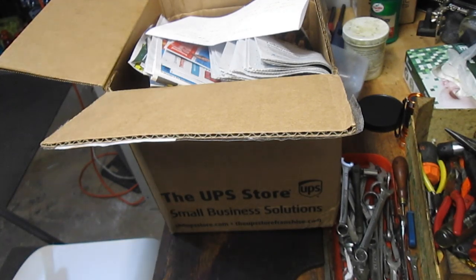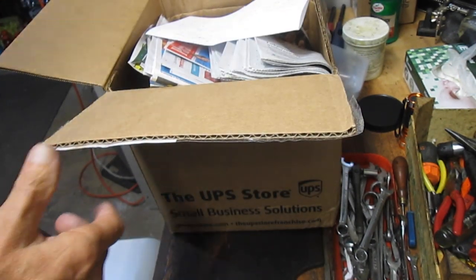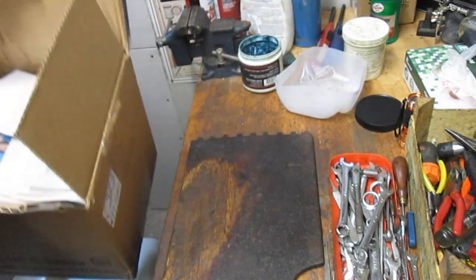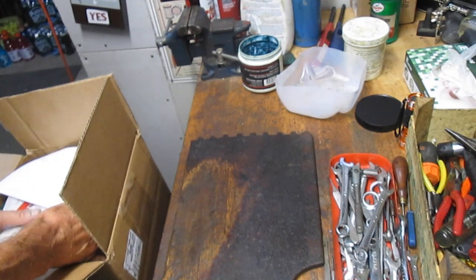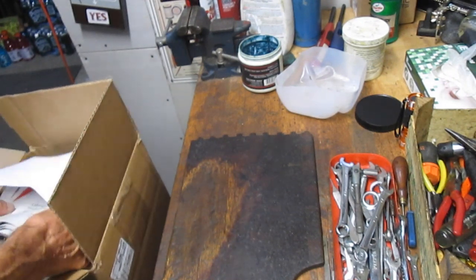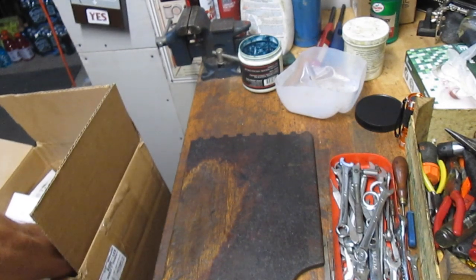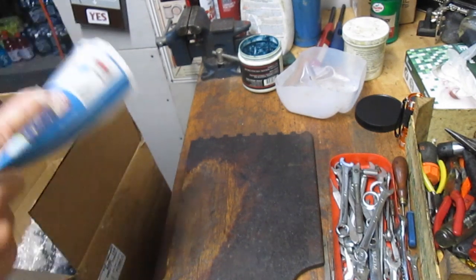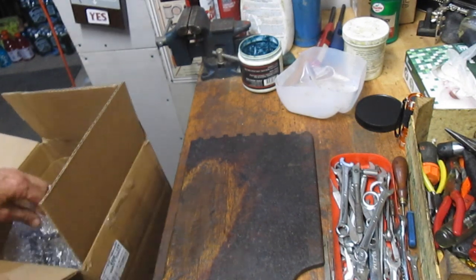Hi, this is Dennis with Second Chance Tackle, and today we're going to open up a box that a viewer sent in. It was a box of reels that I believe they inherited — or maybe just a bunch of older reels left in disrepair. I've kind of forgotten what Gary told me, but we got a group of reels here that I've been asked to tune up and make work well again. So let's see what we got, and then we'll get started on one of these during the video.